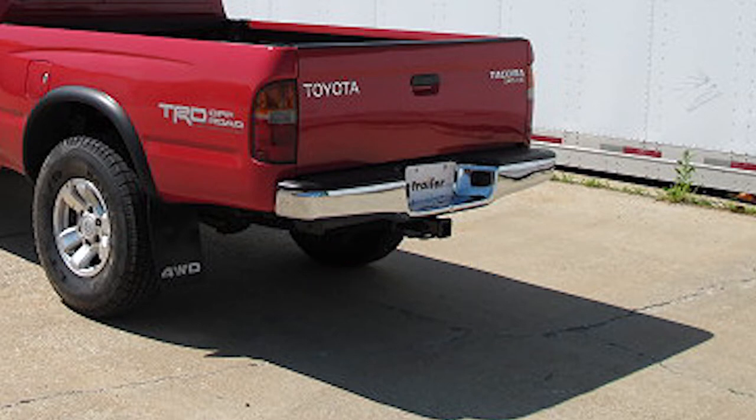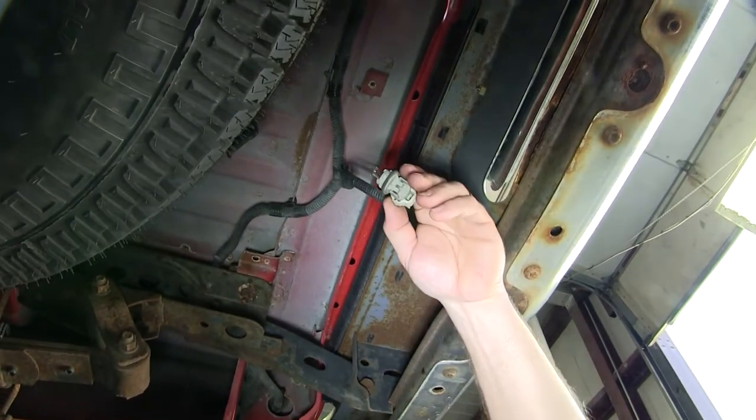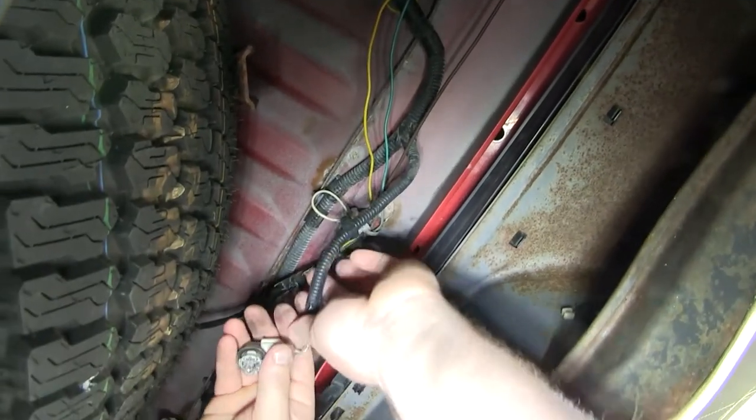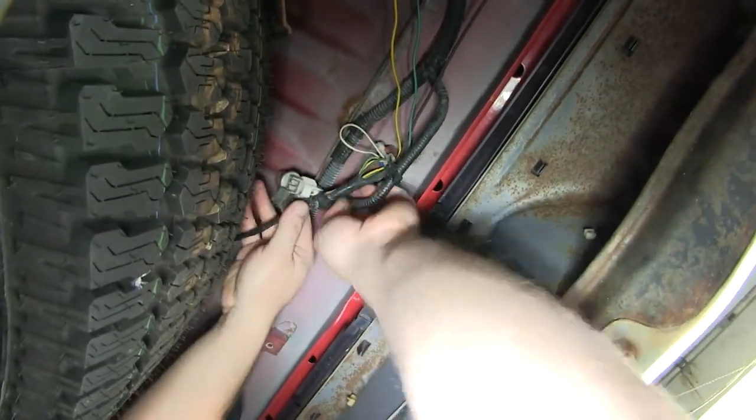Now let's go ahead and install our hitch. To begin, we'll need to undo the two license plate lights. In this case, we found it easier to just twist the whole light assembly from the back and pull it out. Once you have the lights removed, go ahead and secure them up above to keep them out of the way for the hitch install.